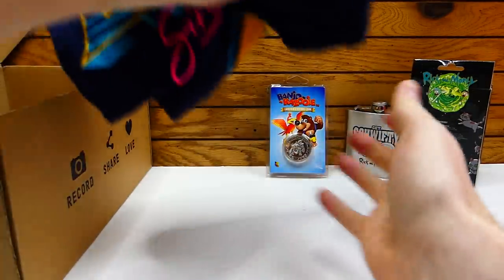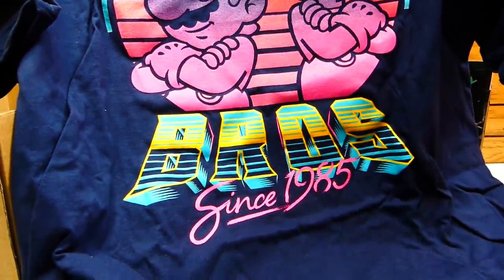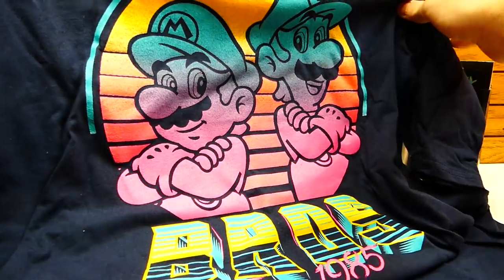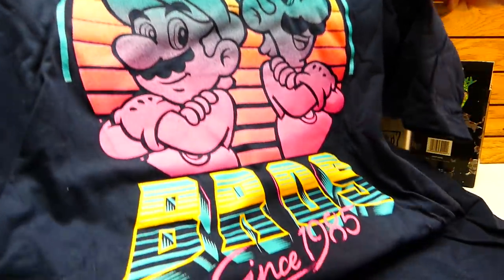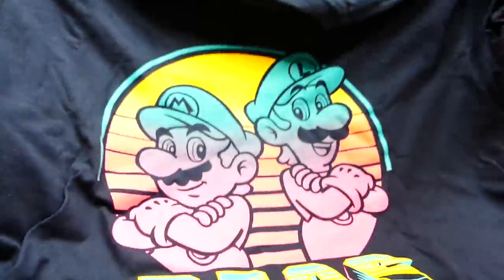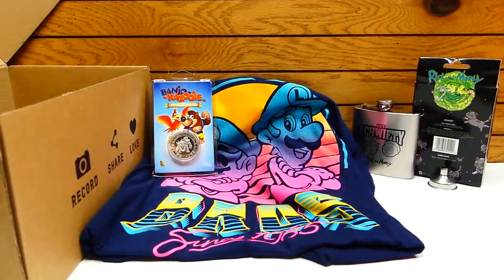Now let's get back to the t-shirt. Oh, Mario! This is retro colors right here, I like this. It says 'Bro since 1985.' Look at the colors — it's got the pink that fades all the way into the yellow. That is super cool. Sadly it is not double-sided, but it's still a very soft t-shirt. Really like the feeling of it. It says 'Bro since 1985.' That is super duper cool — that is definitely a killer shirt.